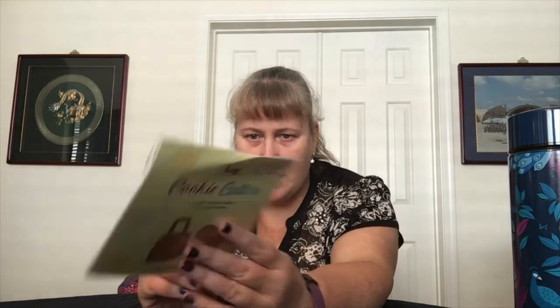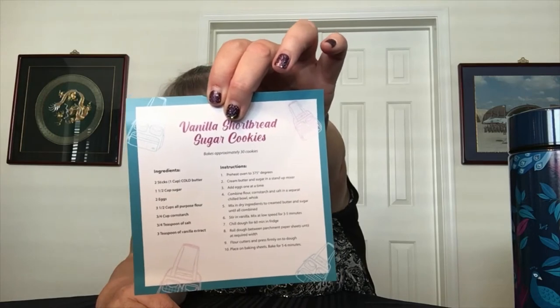We got cookie cutters — one Paddle Jumper stamp and one Lug Logo stamp. That's going to be fun, and there is also a vanilla shortbread sugar cookie recipe right there on the inside. I'll hold it up so you can see, pause, copy, and make yourself some cookies — very nice. I can't wait to try this. They are not on my diet, but it's Christmas, so I can make them, taste them, and then give them all away. Besides, maybe I've earned one after puking for two weeks.